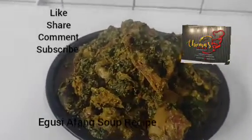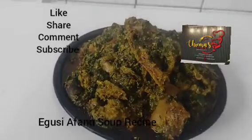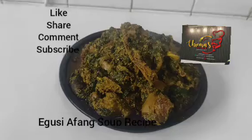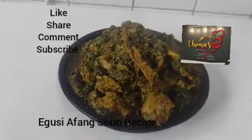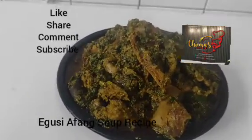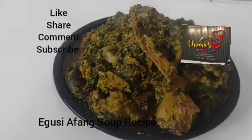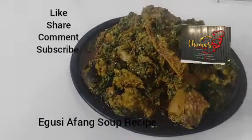Choma's kitchen — lovely kitchen. Like my video, share my video, subscribe to my channel. Bon appétit fans! Tell me in my comment section which fufu will go down with this soup. Much love from Choma's kitchen. Bye bye.